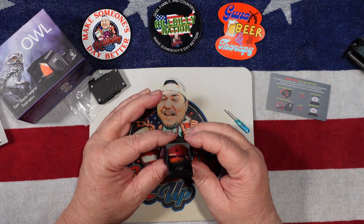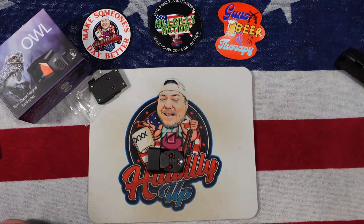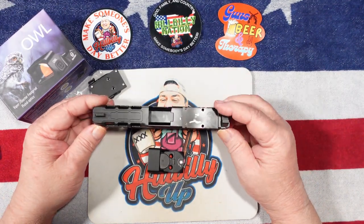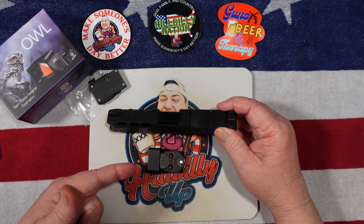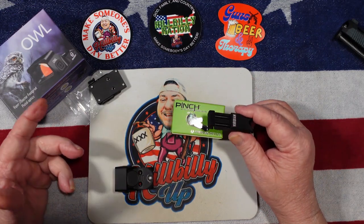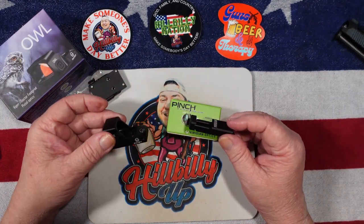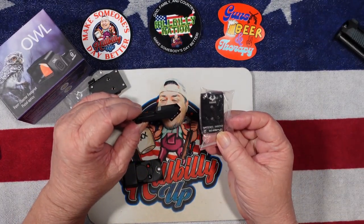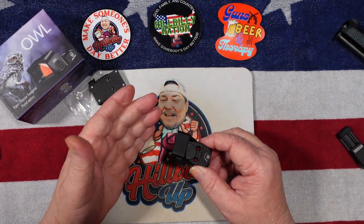The dot seems to be nice and visible and bright. I originally was wanting to mount the dot on this Dagger slide, but as of right now I don't have a plate to switch from the RMR to the Docter footprint. So what we're going to do — we do have a Viridian 45-degree offset — we're going to go ahead and put this on a rifle on the offset because we do have a Docter plate for that. So we'll get this all mounted up and go outside and shoot it.